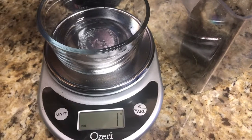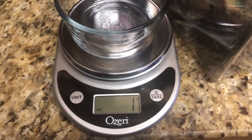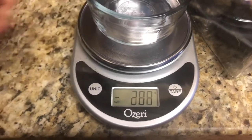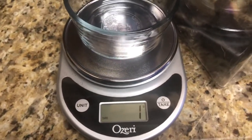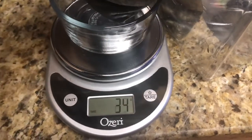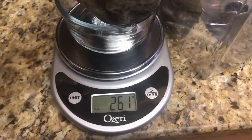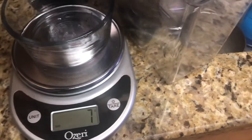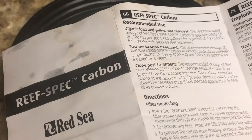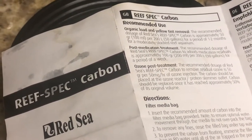Instead of dosing for what they usually have set up — per every 25 gallons — I have a 75-gallon display. Technically there's about 115 gallons of total water volume, maybe closer to 110 or 105, give or take. Certain things I will dose as if it's a 50-gallon, like the powder alkalinity or ABC Plus.